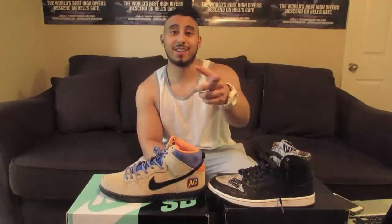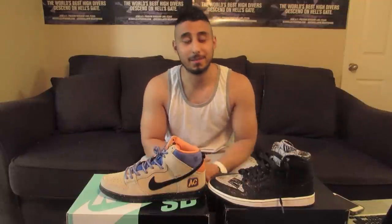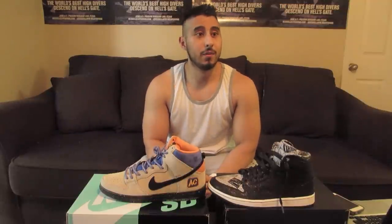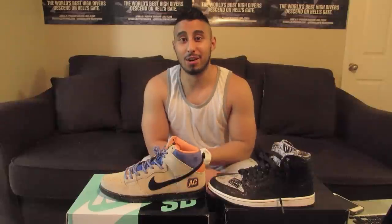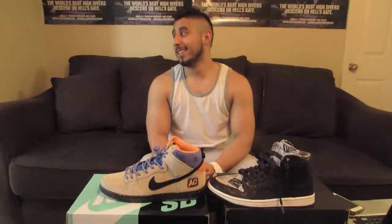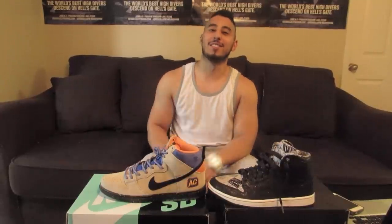Appreciate you guys watching this video — if you would go ahead and hit that thumbs up, hit it twice, I don't care. If you wanna see more videos make sure you subscribe because I'm going to have more videos coming up. And actually, my birthday is in two weeks, so if you wanted to give your boy a present, go ahead and subscribe — that'd be awesome. Alright guys, until next time, I'll see you later.